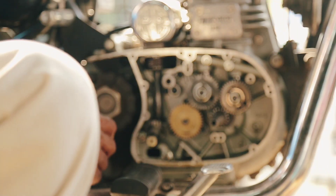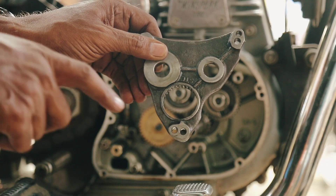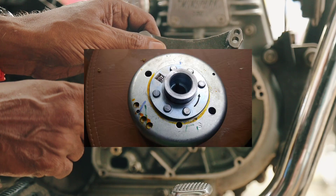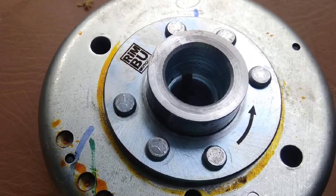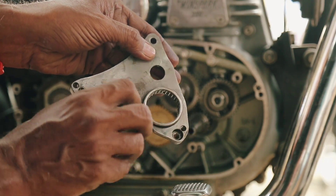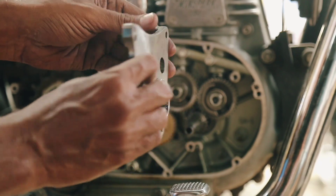As a result, engine noise is significantly reduced. Moreover, we have incorporated a magnet flywheel in the design of the central bearing holder. This innovative feature enhances performance, making even the most challenging tasks simple.